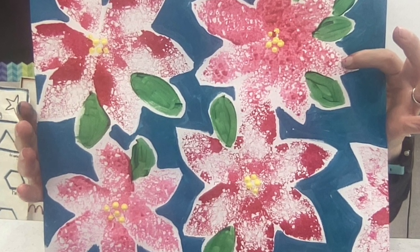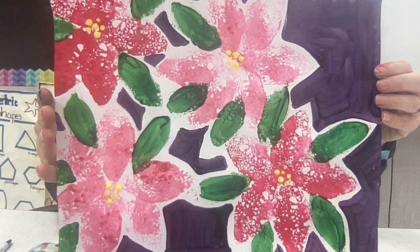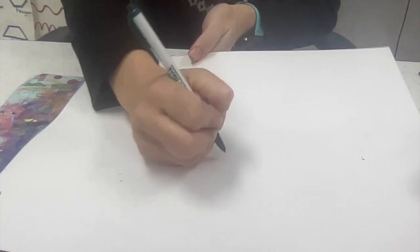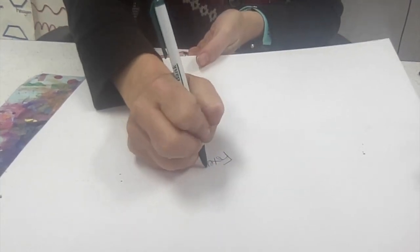It's a modified leaf. And lastly, poinsettias need both sunshine and dark nights to bloom. Let's use our poinsettia project as an inspiration as we get started.